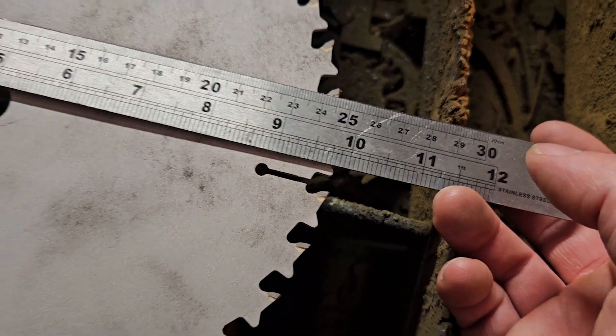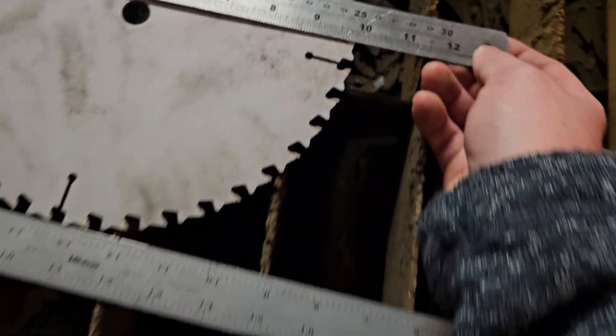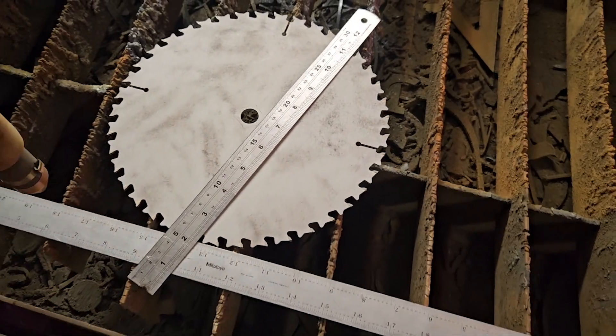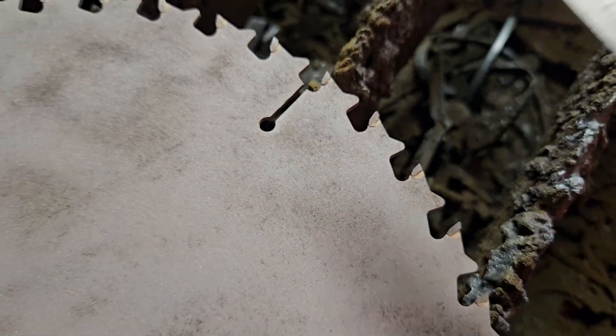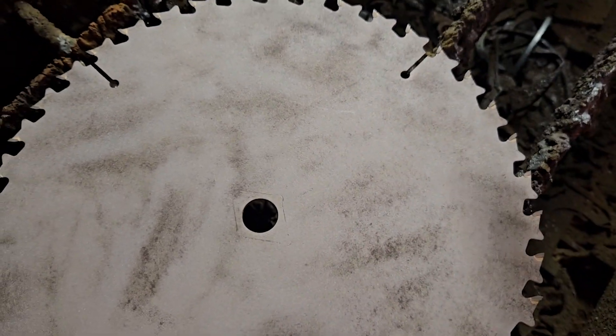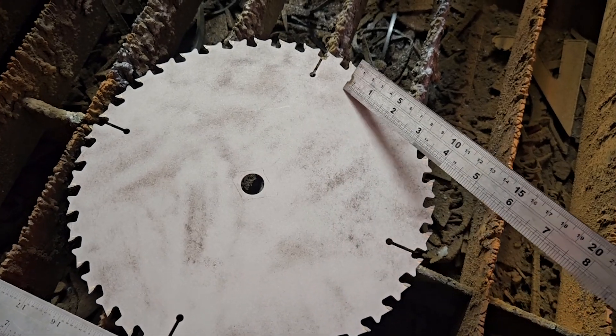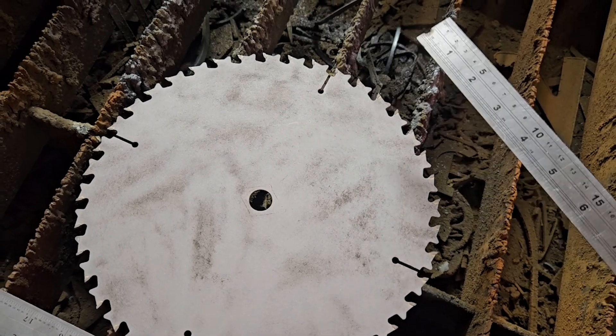They advertise it as a 10-inch blade but it's really more like 9 and 7/8ths, which we would call 9.875. I'm taking little things like that into account — where the hole is in the center — when I'm doing my design, so that when I plasma cut it doesn't actually start going and overlap and cut anything there.